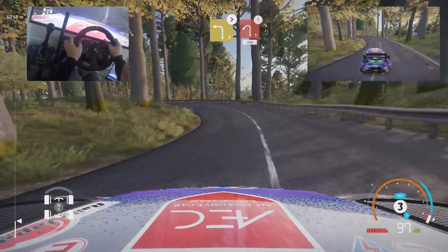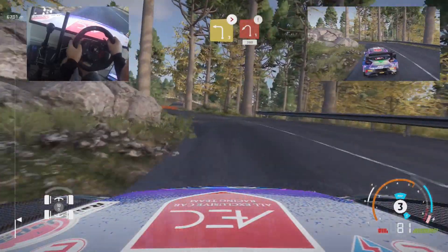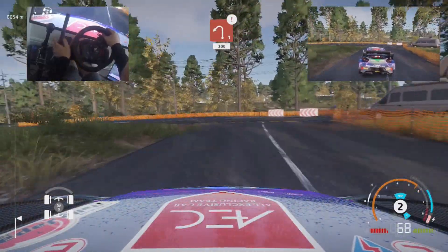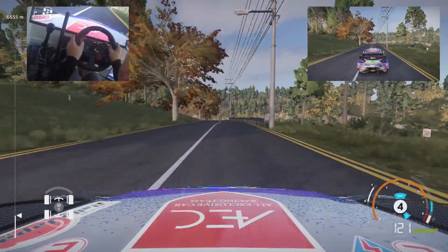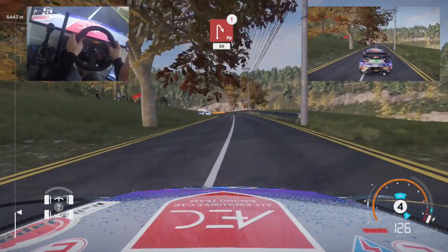Left 3 tightens 2 into caution. Left 1 cut, 300. Caution, hairpin right, narrows, 80.